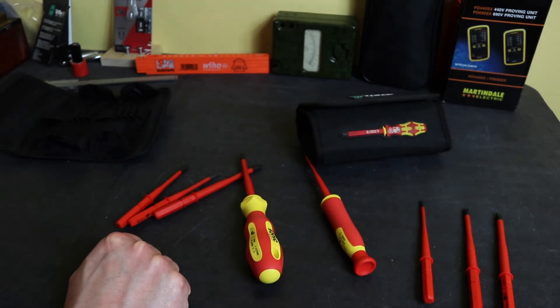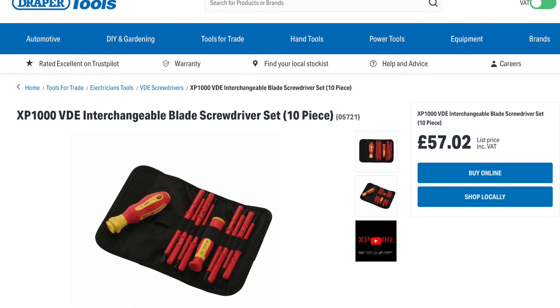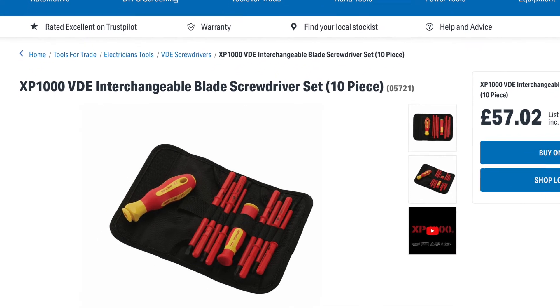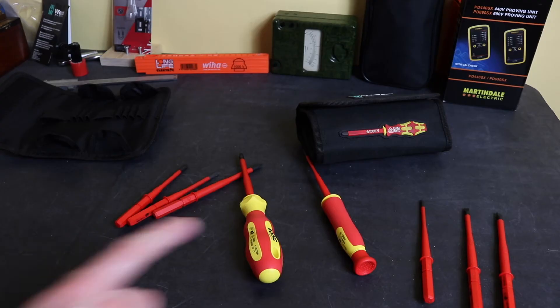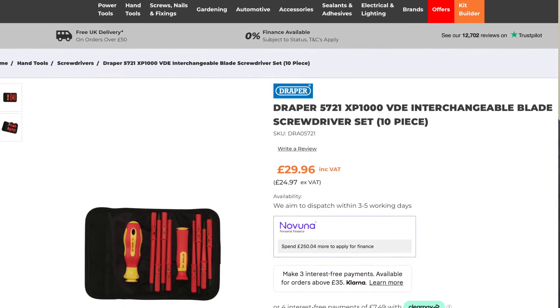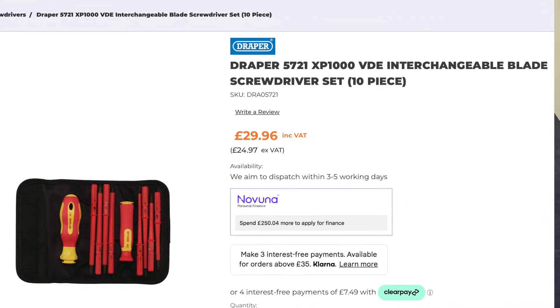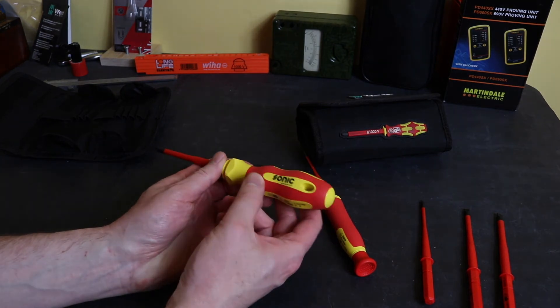So that's the kit from Sonic Equipment. Looking around, I believe this is the exact same set offered by Draper as their XP1000 VDE set, part number 05721. Interestingly, the list price for the Draper set is £57.02, so more expensive than Sonic. However, I can get the Draper set for anywhere between £25 to £30 in the UK, which is actually cheaper than what I paid from Sonic Equipment. I'll stick some pictures up — I believe they are exactly the same, just rebranded.